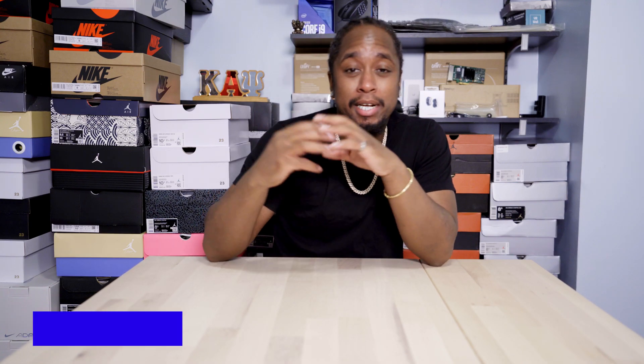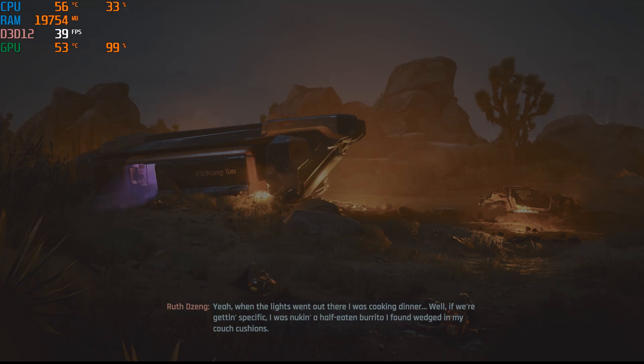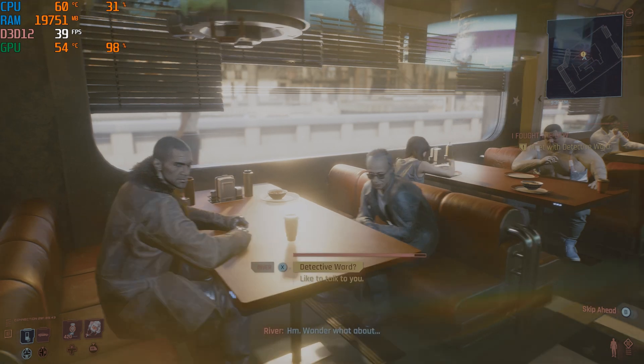What up, it's your boy Fresco, Technology TV. We're back once again and today we got a very special video. If y'all didn't know, I love technology — hence the 'technolo' before the 'g' — and these days most of my technology endeavors deal with gaming of course. With the release of Cyberpunk 2077,